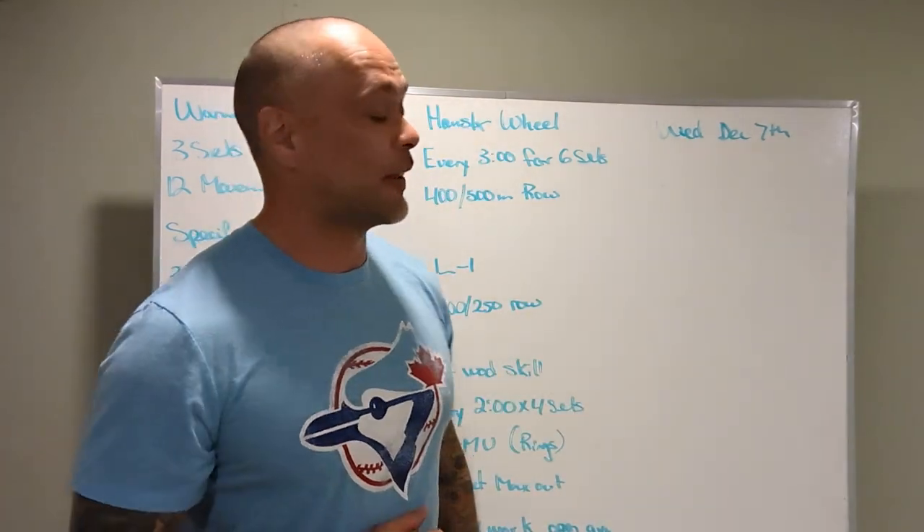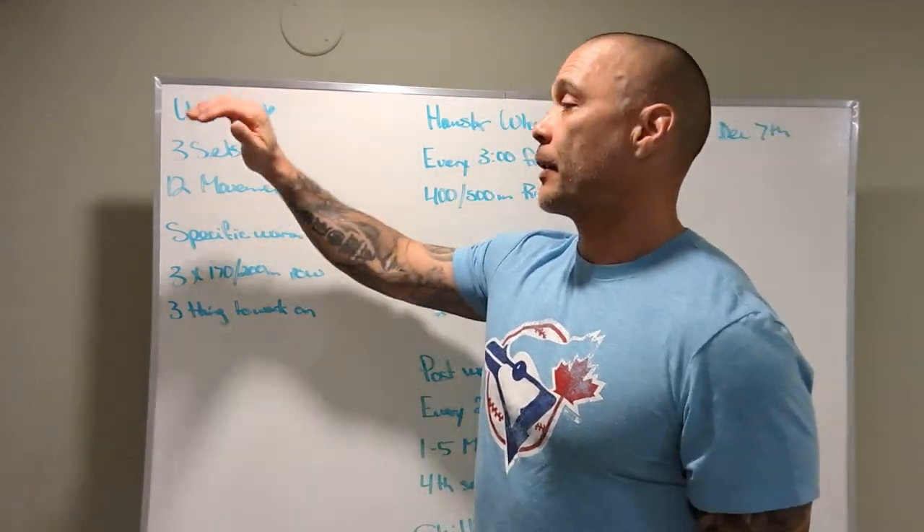All right, Wednesday, December 7th, board brief. Warm-up, three sets.